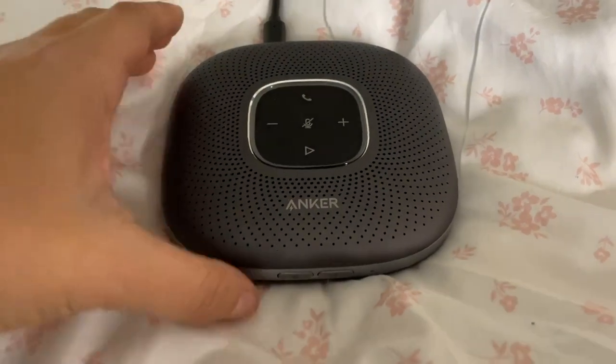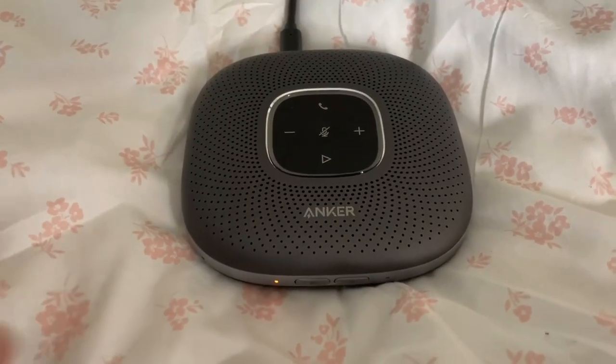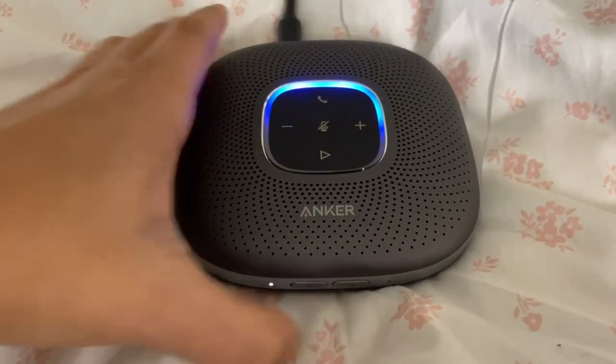It's super lightweight and compatible. I love that it's got a little travel case with it as well. There is an audio hookup at the back as well if you want to connect it via the aux.